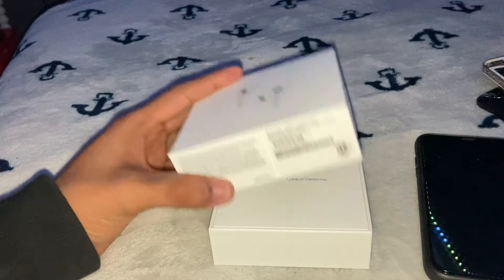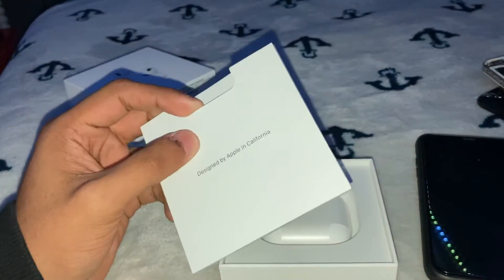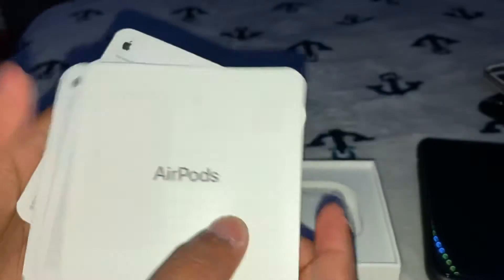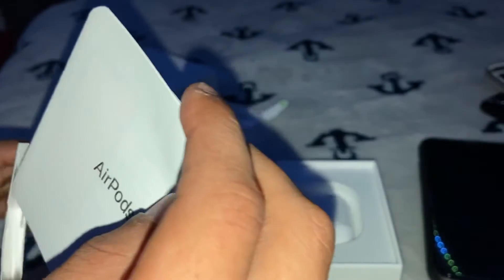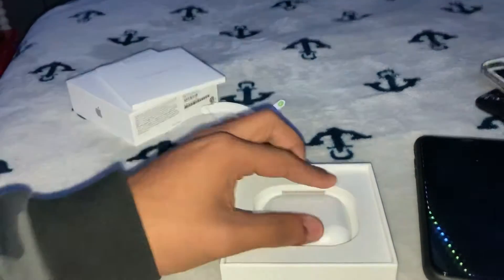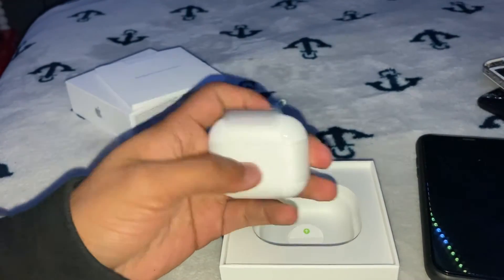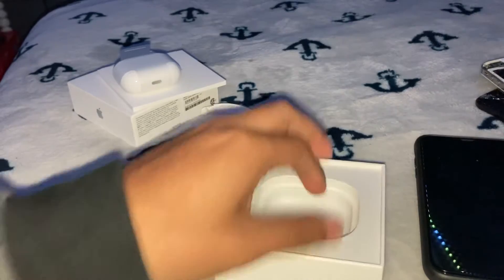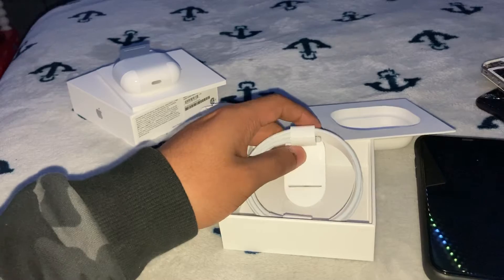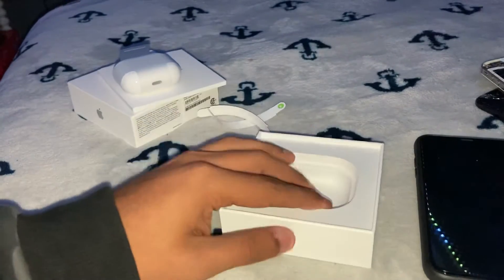Let's clean the box up. It says designed by Apple in California. It shows you the paperwork and everything. I didn't buy a case for these yet — I'm not into leaving it in the box, so I'll get a case for them. It comes with the new charger, the new iPhone charger.